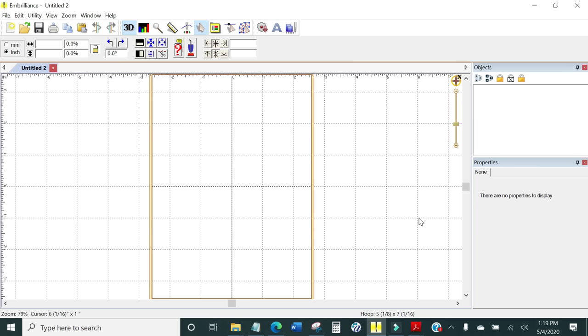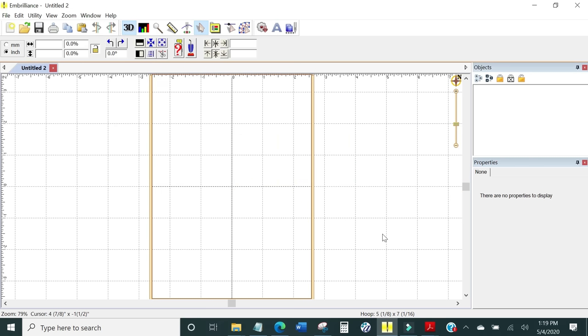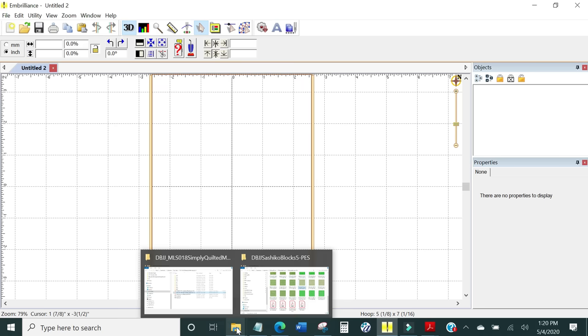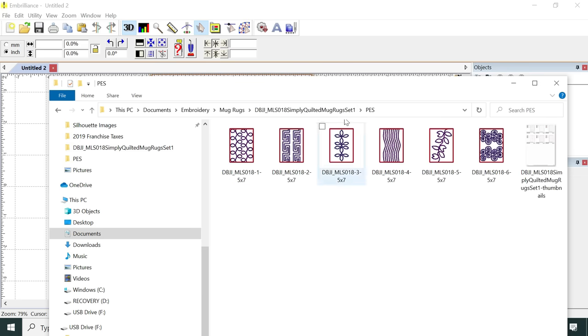We're going to do two things in Essentials: merge designs and resize designs. Let's go to the computer and get started. Merging embroidery designs using Embrilliance Essentials is very easy. The first thing I want to do is navigate to the folder that holds my mug rugs — right here in my Documents folder I have a folder called Embroidery, and inside that a folder called Mug Rugs with the Designs by JuJu Simply Quilted Mug Rugs Set One. I'm going to open the PES file type for my Brother machine.